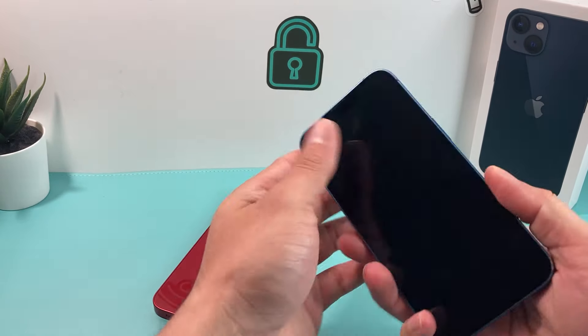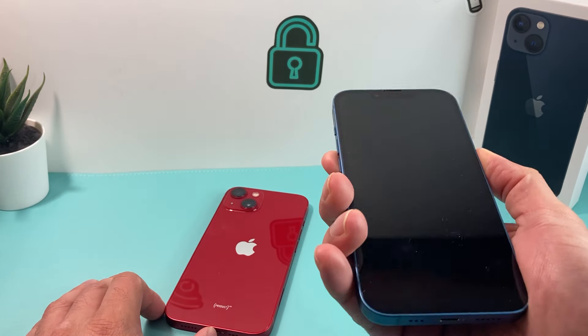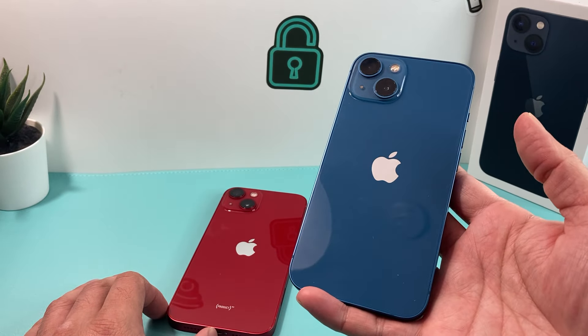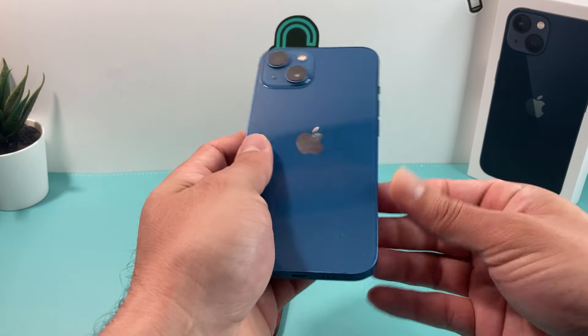The reason this one is water damaged is that when you try to turn it on, it doesn't turn on any longer. Unfortunately when you take it to Apple they will not help repair it because they can see it is water damaged, and their one-year limited warranty does not cover that since it's accidental damage.